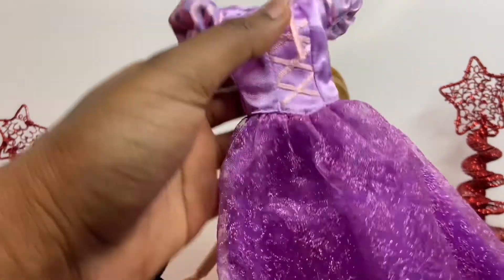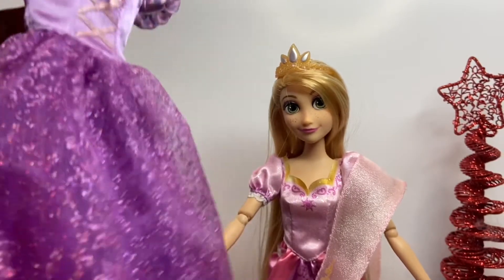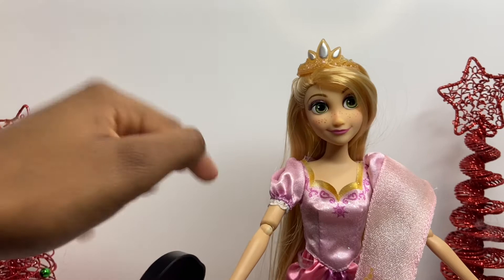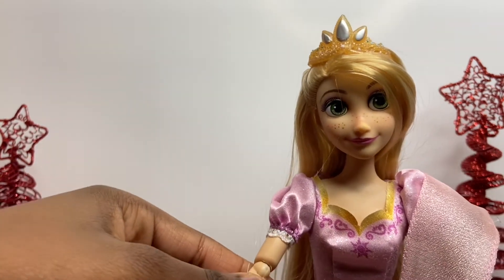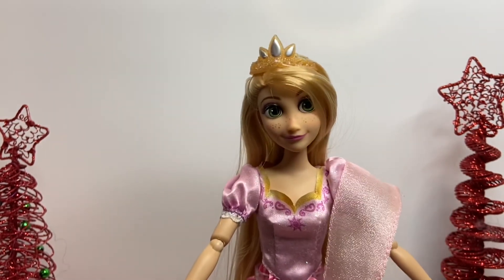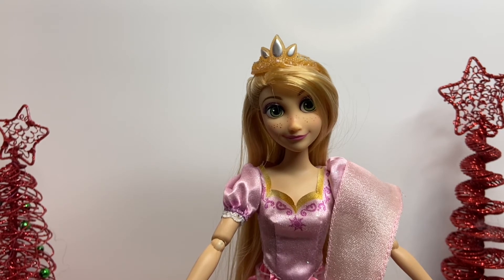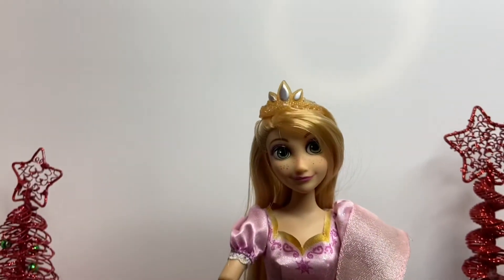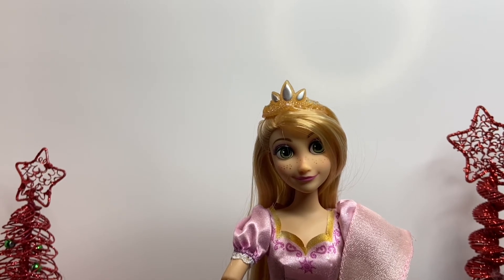Overall, I just don't like the second outfit as much. The first outfit — the original purple one — is way better. The second one was also a little hard to put on because her fingers kept going into the little holes in the sleeves. For me, instead of a doll brush they should have included the frying pan, since it makes more sense. Like for Jasmine they could include the lamp, for Snow White an apple, for Belle a book — rather than a brush.